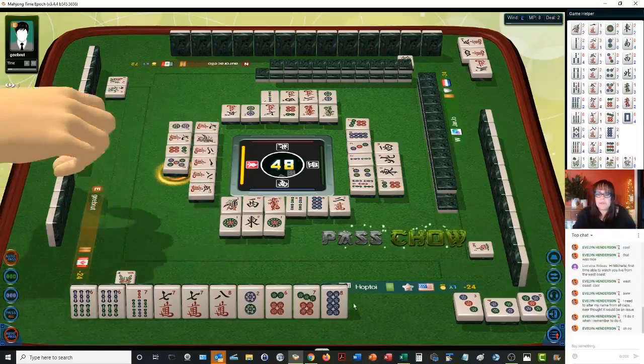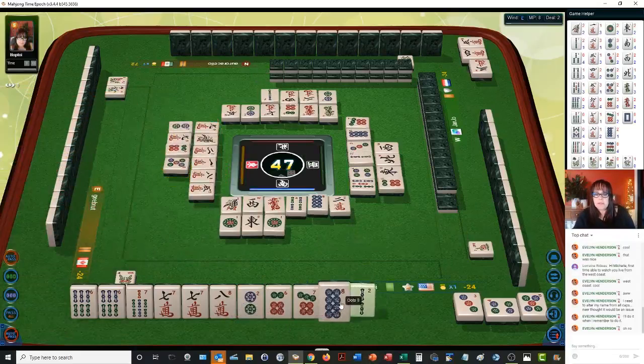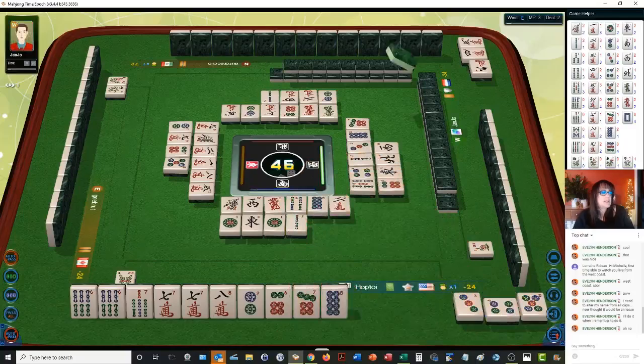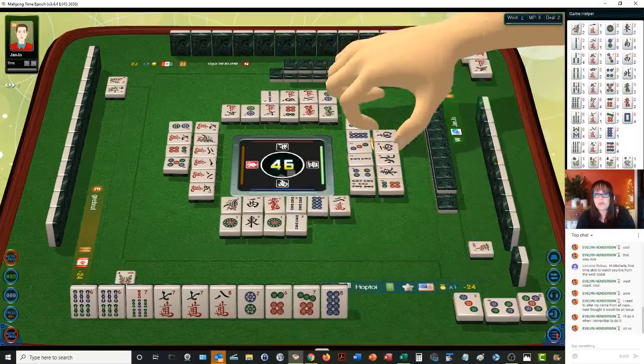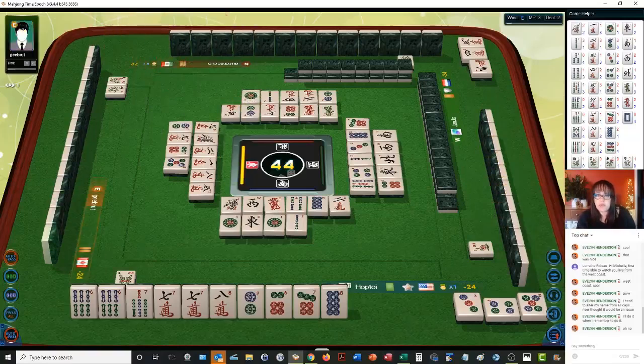We have a six, seven, eight. So let's get rid of the two — two bamboos. I messed that one up — I clicked the wrong chow. You have to click the right one: one, two, three; four, five, six; then seven, eight, nine. I clicked three, four, five and it was supposed to be four, five, six. Four dots.